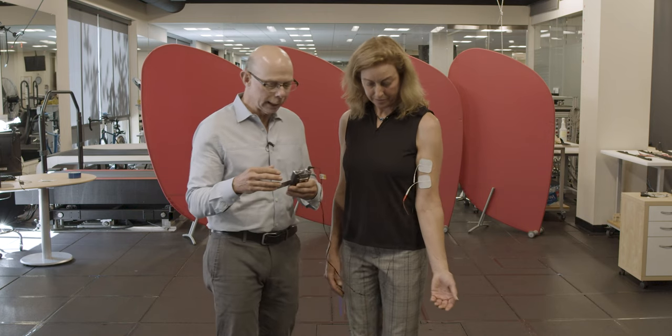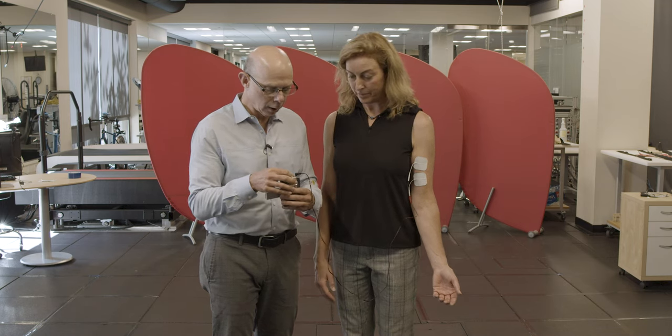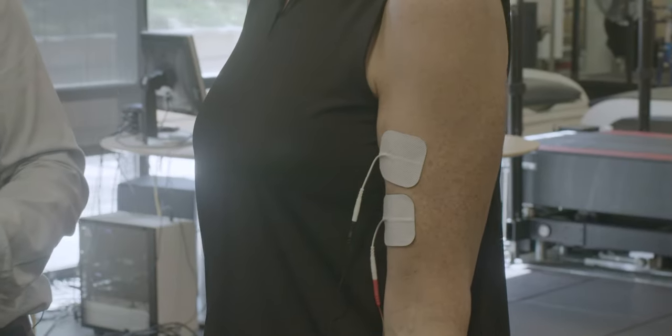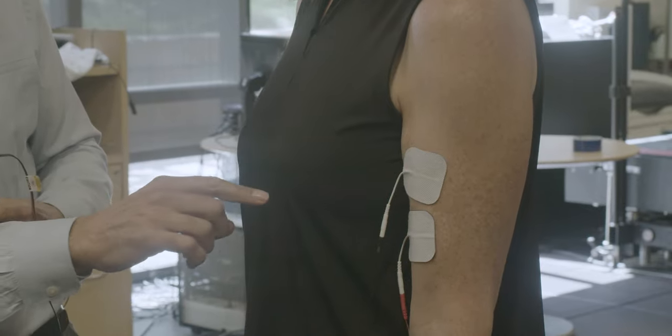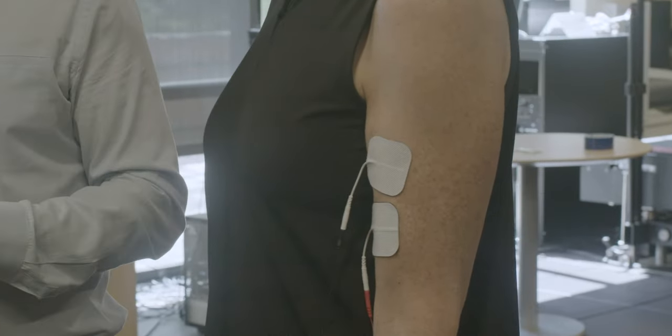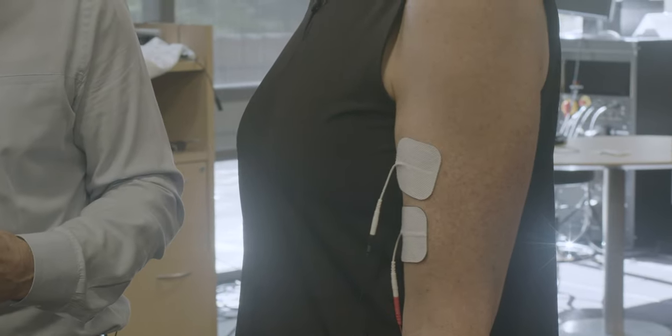The stimulator is off and it's at two hertz. I'm going to turn it on and tell me when you can begin to feel the stim. She could feel it, and we're beginning to get a two hertz excitation of her biceps muscle. And you can see that two hertz twitching.